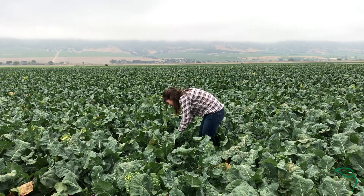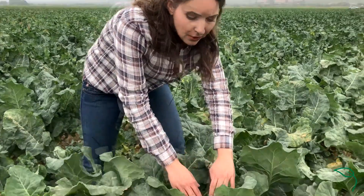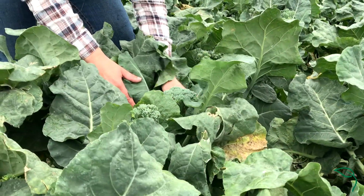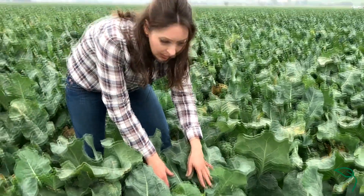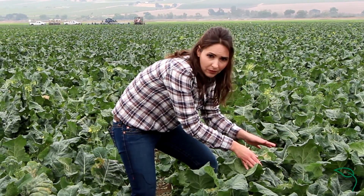Roughly around two weeks before harvest, when little heads form in the plants, our crew comes in and snaps them. From there, side shoots will come up, and that is what we harvest.